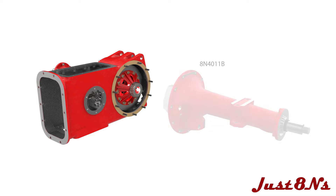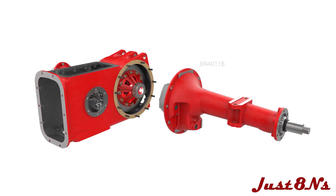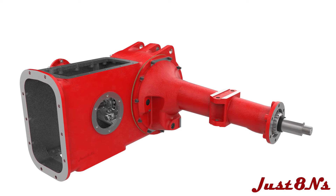Now mount the left axle housing by inserting the left axle into the differential bearing and secure the axle housing with hex nuts.